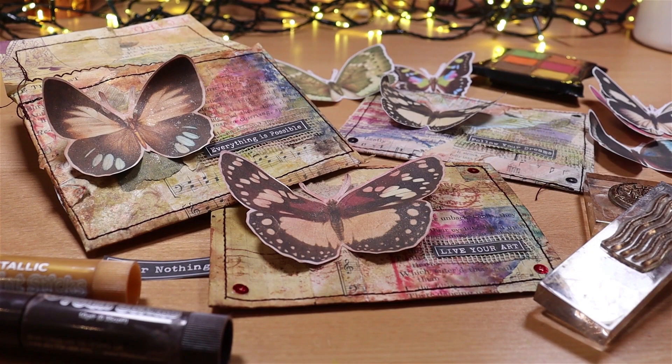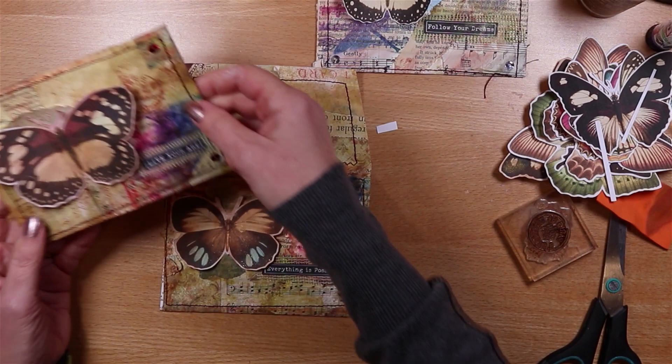I just really enjoyed making these envelopes and I just wanted to share them with you. If you have enjoyed this and you like playing with paper, please do give me a thumbs up, and if you haven't already, subscribe. Come back next week - I hope to see you soon.